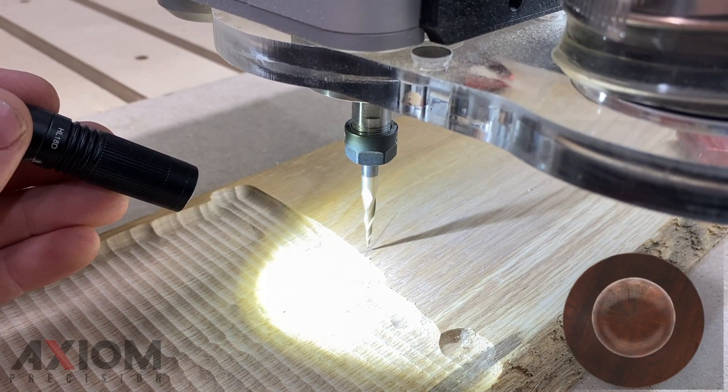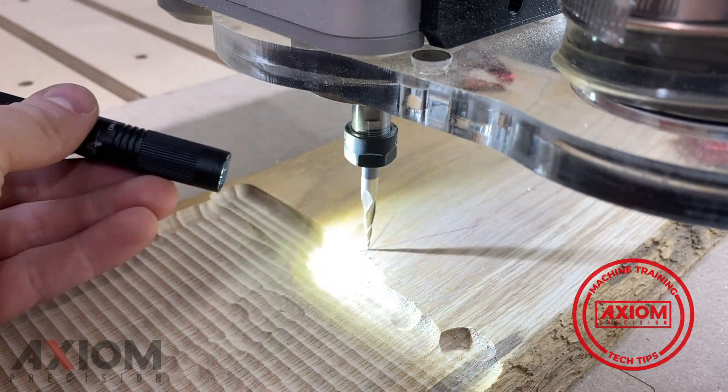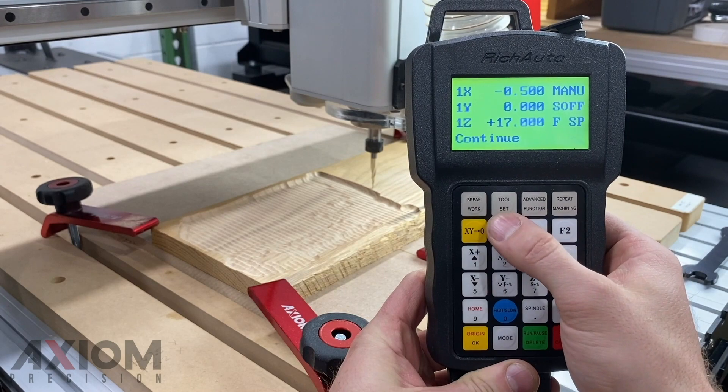A quick tech tip here: use a flashlight to help you determine when the tip of the bit has reached the surface of the material. When the shadow and the tip of the bit both meet, you can now press the Z0 button and set your Z0.